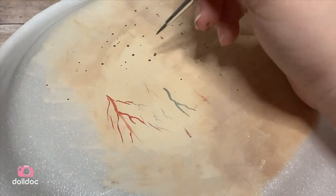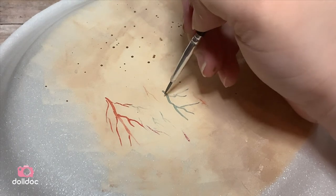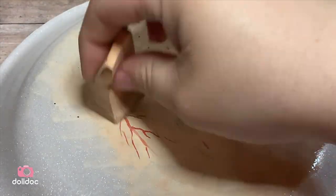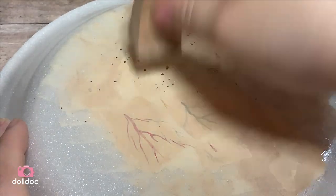Veins can also be different colors on the skin — a lot of times they're seen more as blues or purples. And if you feel like your veins are a little too dark, go over them with a thin layer of your skin tone and that will make them look even more like they're underneath the skin.